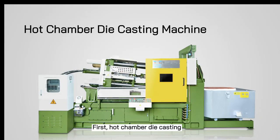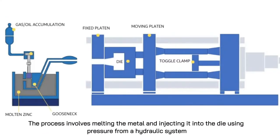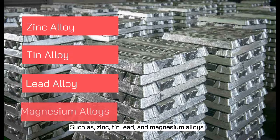First, hot chamber die casting. The process involves melting the metal and injecting it into the die using pressure from the hydraulic system. It is a perfect method for working with low melting point materials such as zinc, tin, lead, and magnesium alloys.